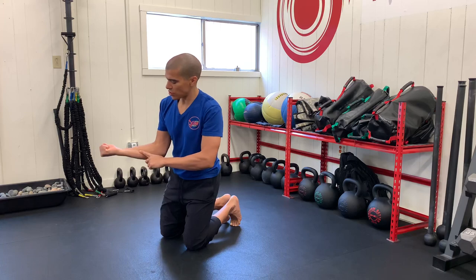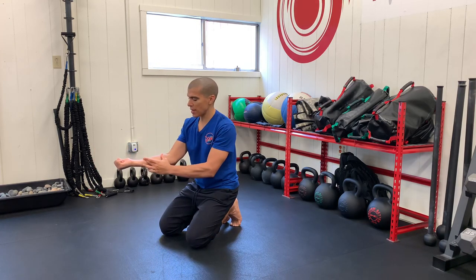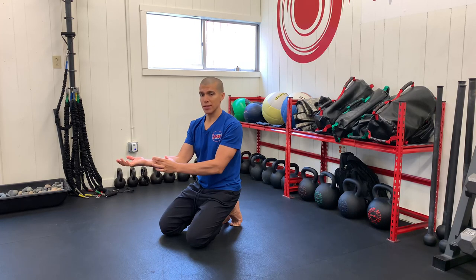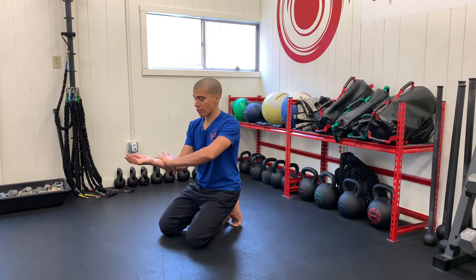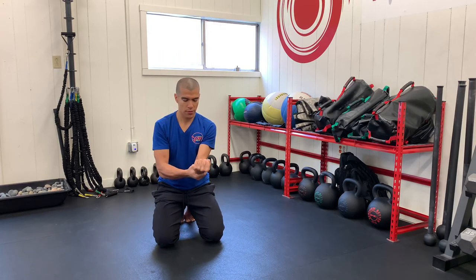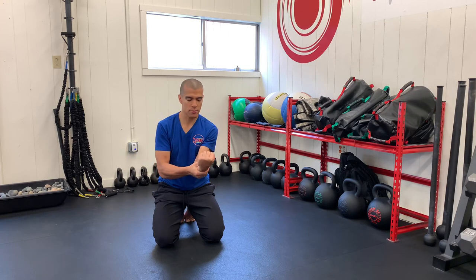Next is going to be our wrists. Keep your forearm flat — imagine you're trying to balance a glass on it, or you can hold your forearm with the other hand. Squeeze your fists and imagine your knuckles are drawing a big circle. Flex your wrist towards the pinky, making a big circle two times. You may notice that one wrist is better than the other. Then reverse directions, two in each direction. Flexing the wrist towards the pinky, drawing as big a circle as possible without moving the forearm, then opposite direction.